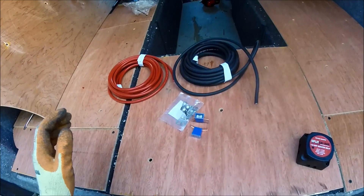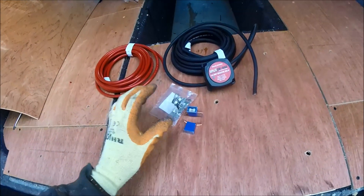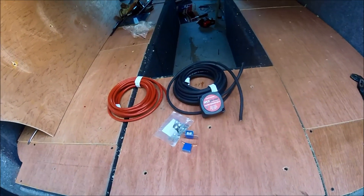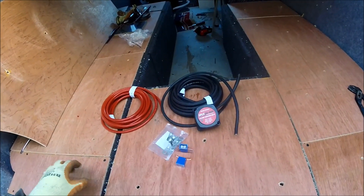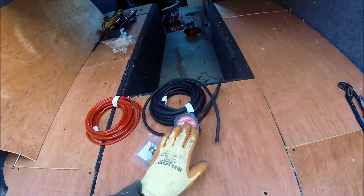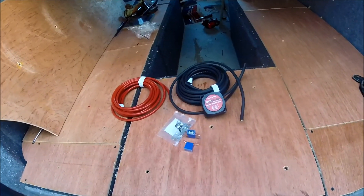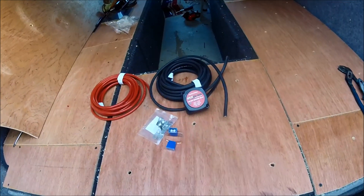There are full kits available where you can buy the full split charge unit with all the wiring pre-clamped. I'll put links in the description of the video below to both the entire kit and also to all the individual components I've purchased, in case you want to go down the route of saving that little bit of extra money and putting together all the cabling yourself.